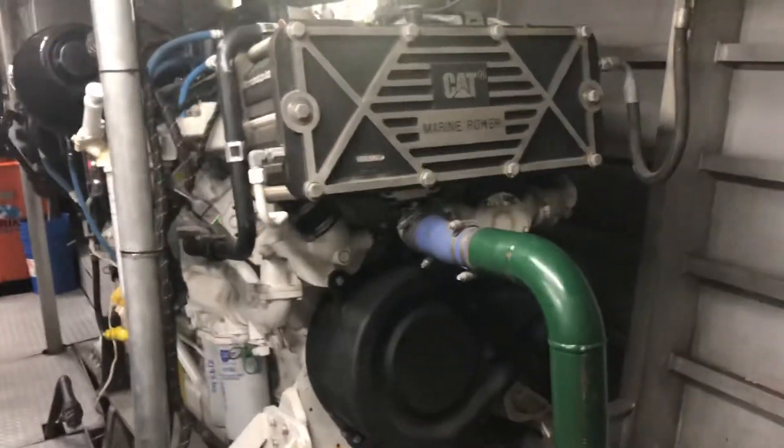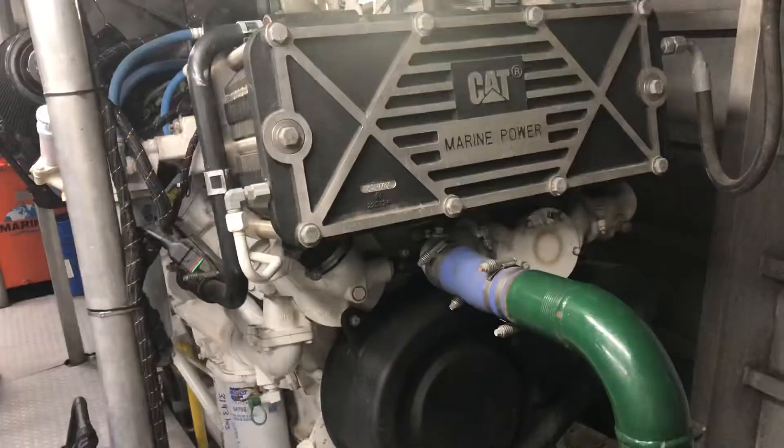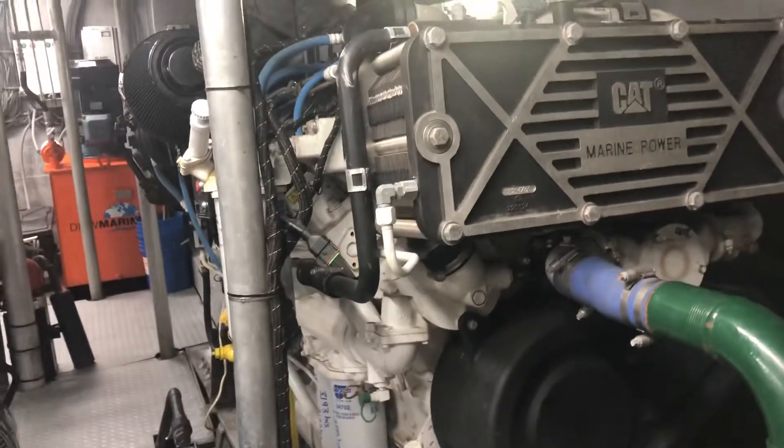Today I'm going to show you how to do a coolant change on a Caterpillar C32 ACERT. There are a few variations of this motor, but for the most part everything I'm going to show you will transfer to the majority of you.